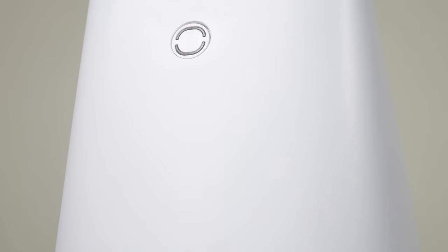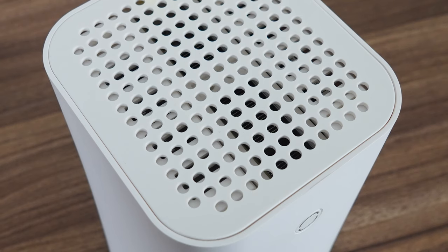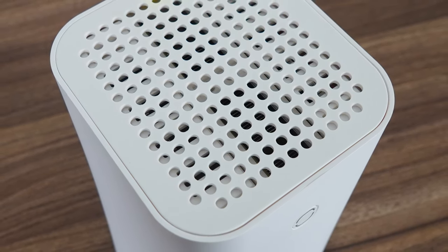NAS, for those not part of the cool kids club, stands for network attached storage. Even if you're a beginner, you've probably had experience with the cloud — not the stuff up there, but online storage. You can have your own local cloud storage to share your files or home movie collection amongst all your devices.